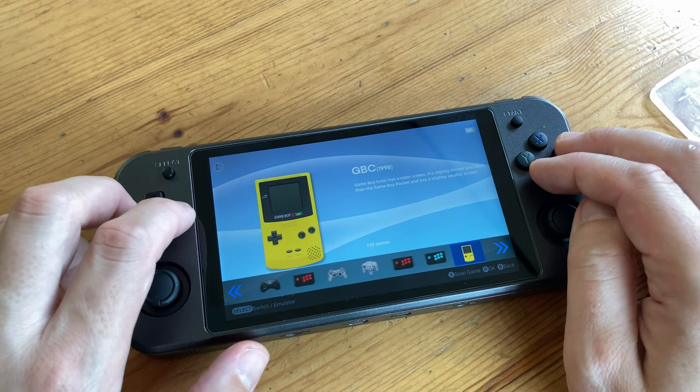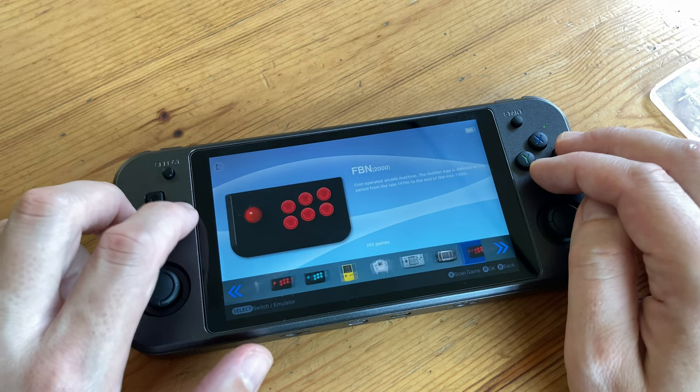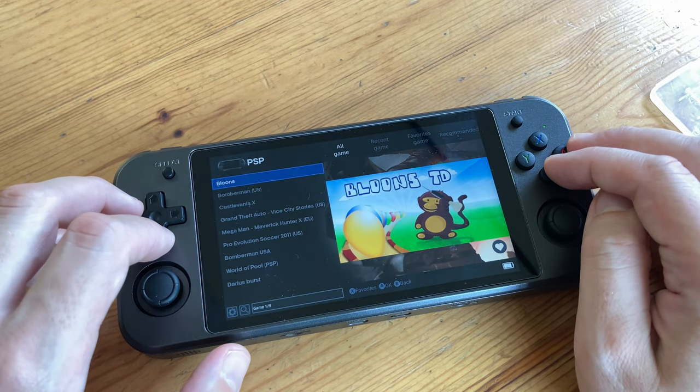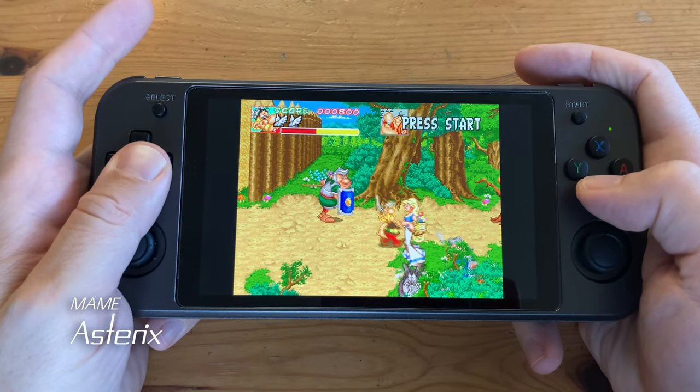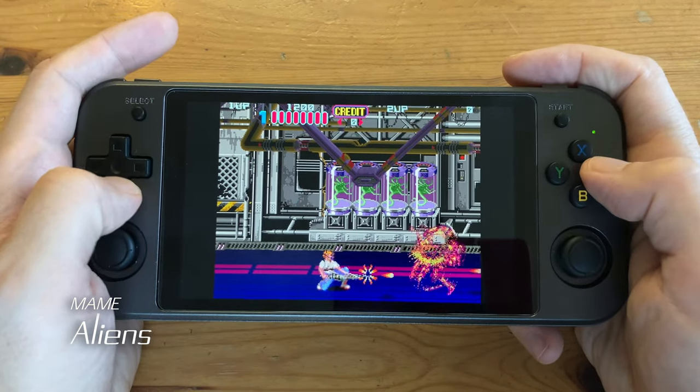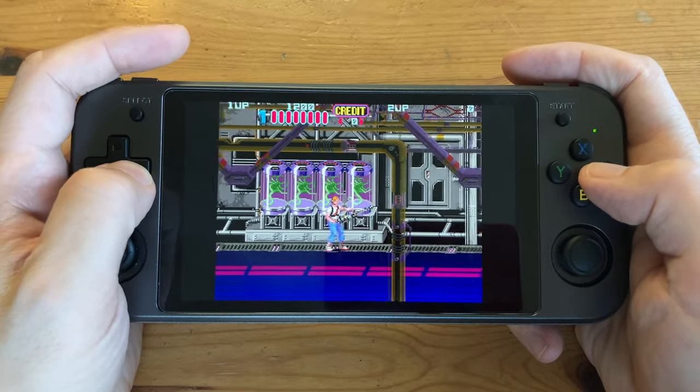Here are the systems this frontend can emulate. You can push A to see the installed games, select one and push A to start it. Let's check out some gameplay. Most of the earlier arcade games will be fine, but this won't be able to play arcade versions of Tekken or Killer Instinct.